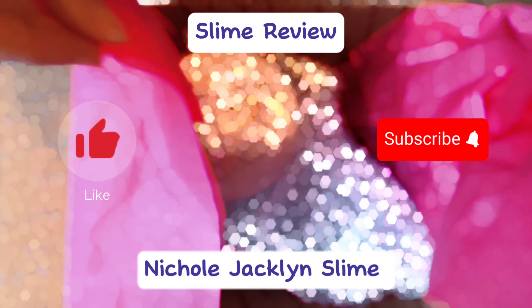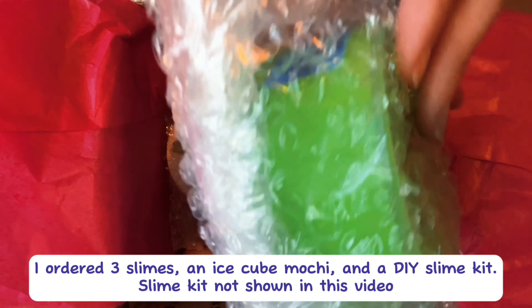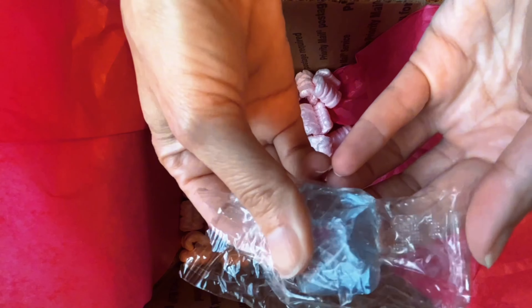Slime review for Nicole Jaclyn Slime Shop. I ordered three slimes: an ice cube mochi, and a do-it-yourself slime kit. The slime kit will not be shown in this video. I did receive an activator pen, a card, and a piece of candy.